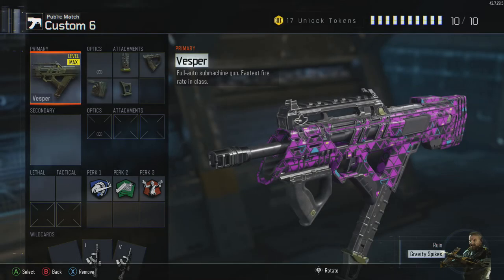Hey, what's going on guys? It's GamerPlays2110 here, and this is my first ever YouTube video on Call of Duty Black Ops 3. It's a best class setup in my opinion for the Vespa submachine gun.